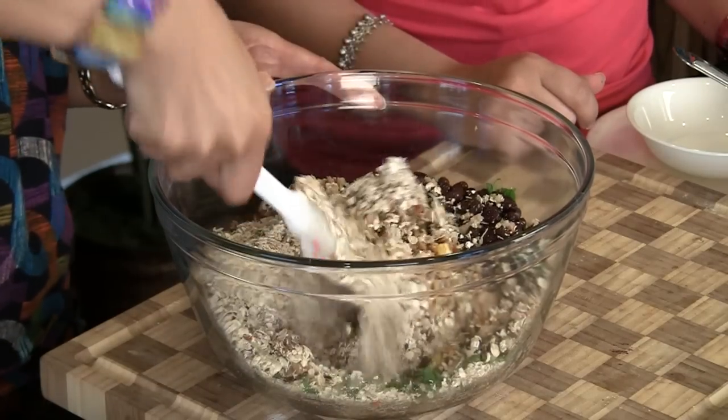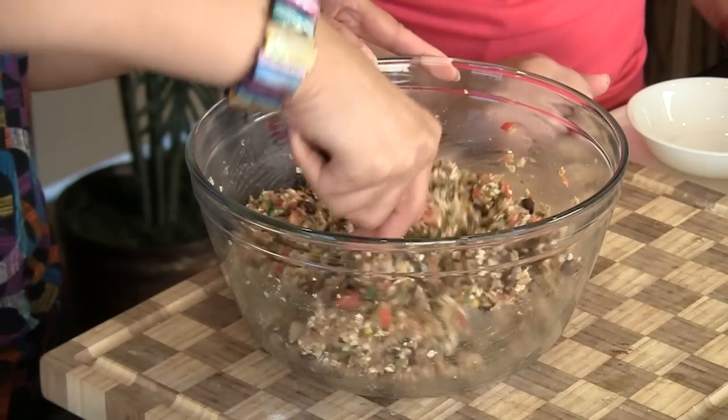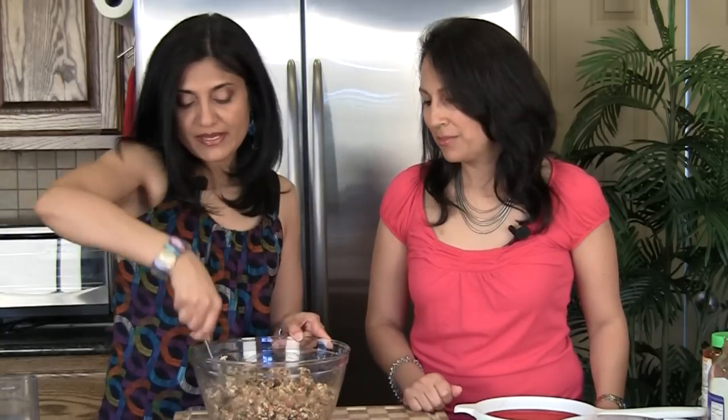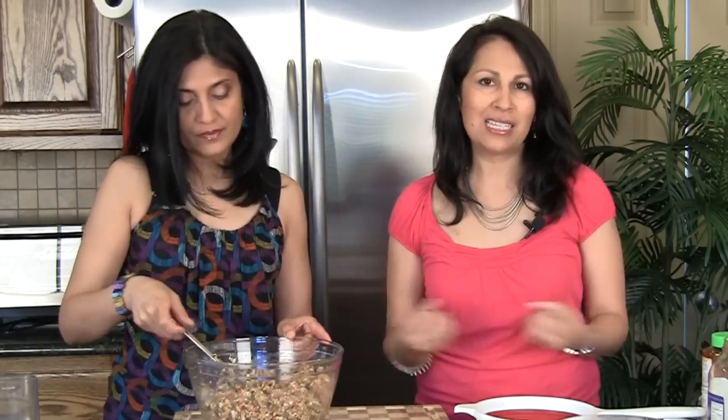Give everything a really good mix and get it all incorporated. Once it's mixed in well, this is a good time to do a taste test and make sure the salt and spices are right for you. Very important: do not overwork your mixture, because it will release a lot of water and the beans will become pasty — and you'll end up with a pasty patty, which you don't want. You want it to have texture, to be able to taste some of the ingredients, and to have that springy burger-like texture.